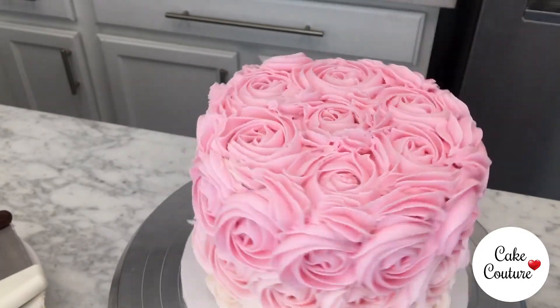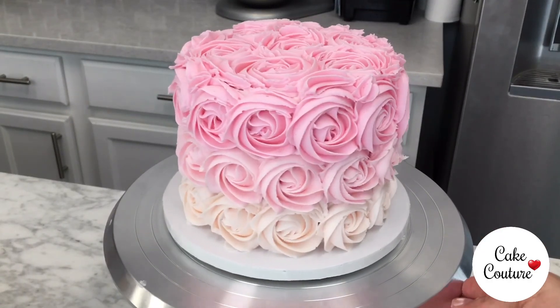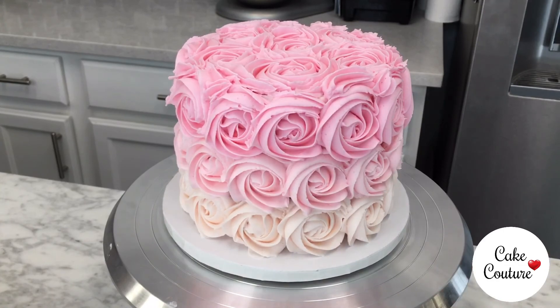And that's it. We hope you liked this video and enjoyed learning how to make an ombre rosette cake. Follow us on social media and visit our website for cake design content and merch. Bye!